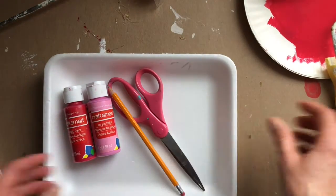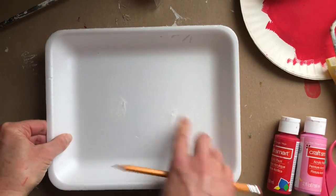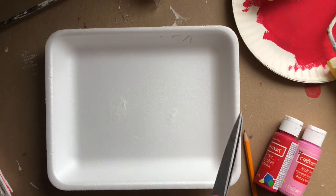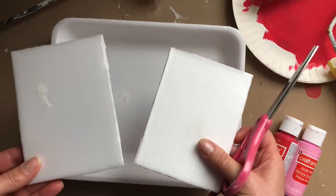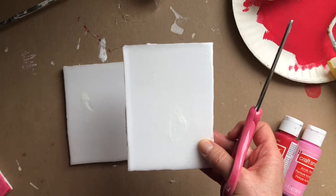To get started, you're going to want to cut out the middle section — the flat section — of your styrofoam produce tray. You can do that with a nice sharp pair of scissors and you will end up with a couple of pieces of styrofoam that you will make your prints on.